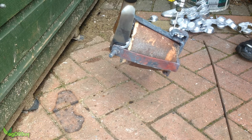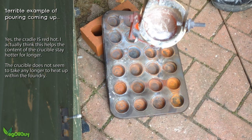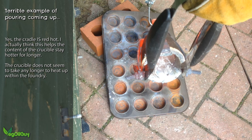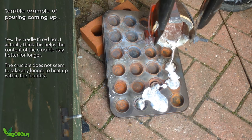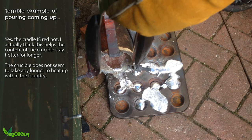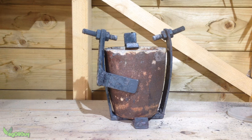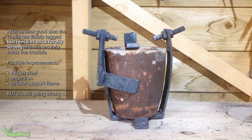In use, the cradle really does make for a controlled, safe pour. I'm doing a terrible job here, but I should be paying less attention to the camera and more attention to the pour, to be honest. Either way I'm sure you can see the benefit. After several outings now, the cradle is still good and strong. It's sagged a bit under the heat, but it still fits and works well. I think a circular support frame would have probably prevented this sagging, and maybe that's something I can revisit another time.